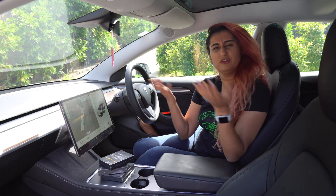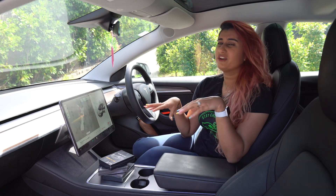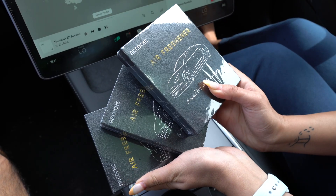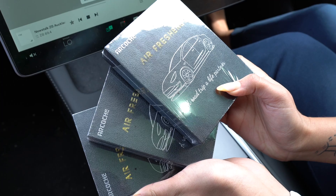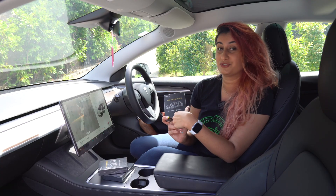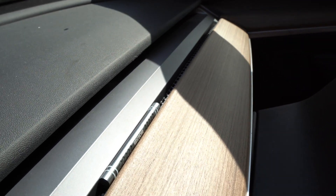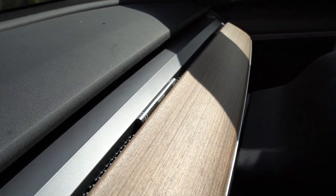Is your Tesla smelling a bit, or have you had it for a while, or do you just want to change up the scent of the car? Well, today we'll be exploring these air fresheners that our friends at Arkosh have sent us. I'm super excited to try these, as they're supposed to be very blendable and go very well with the interiors of a Model 3 or a Model Y.